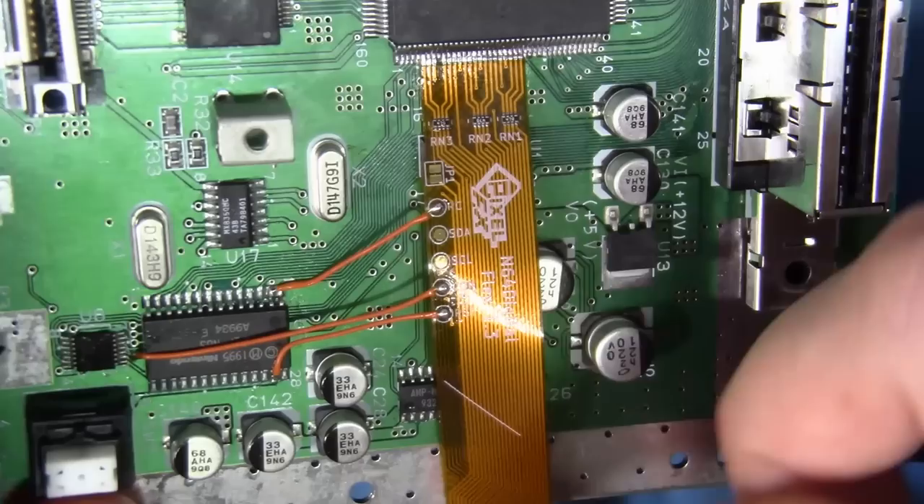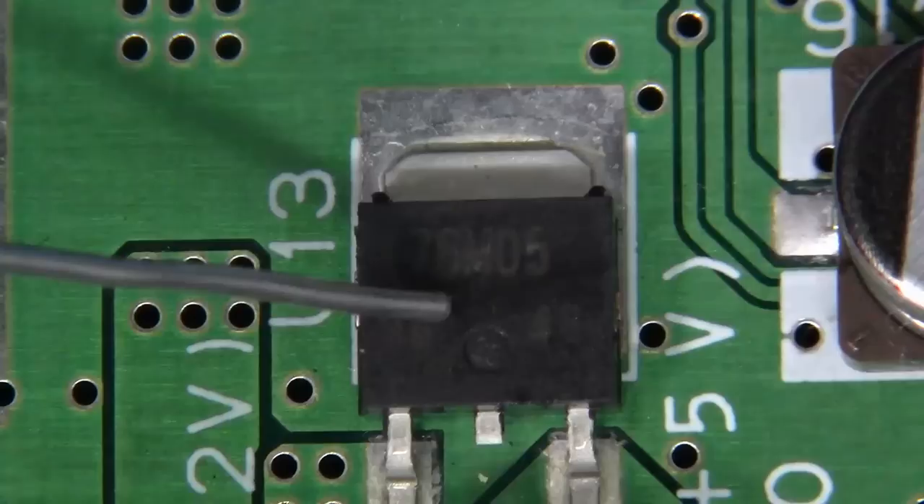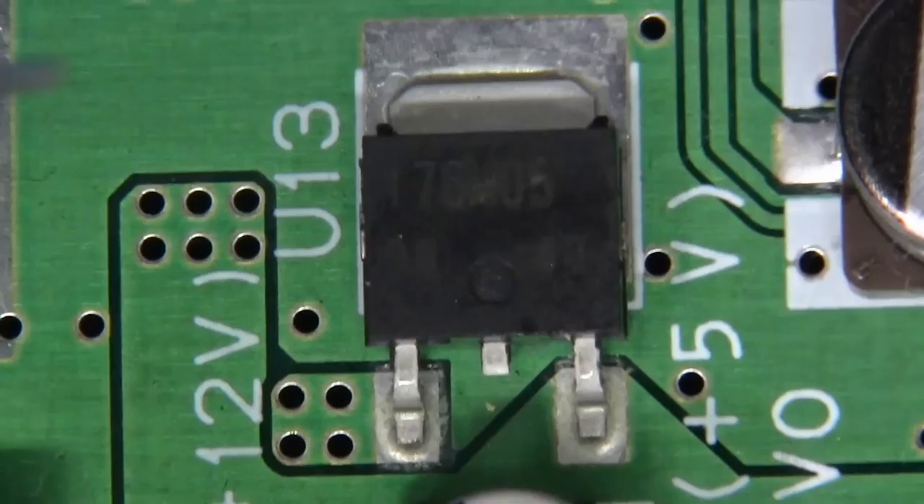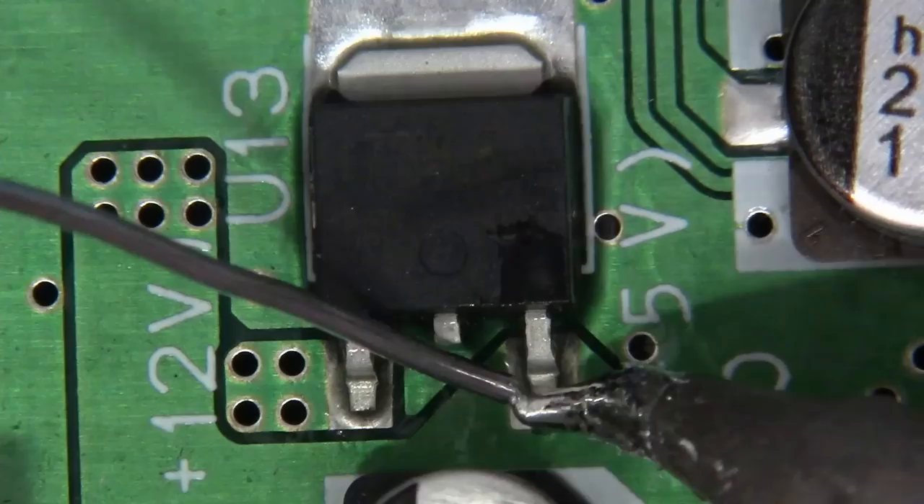Great work guys, we're almost done — that's our three conductors. There's just one little bit left on this flex cable right here, let's get to it. The part that we're going to be soldering to is a surface mount 7805 voltage regulator. On the far left, this pin is the 12 volt input. On the far right, this is the 5 volt DC rail, and this is exactly what we'll be soldering to. Let's do it.